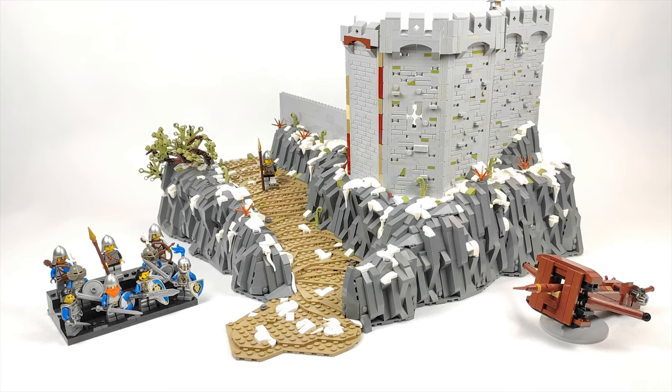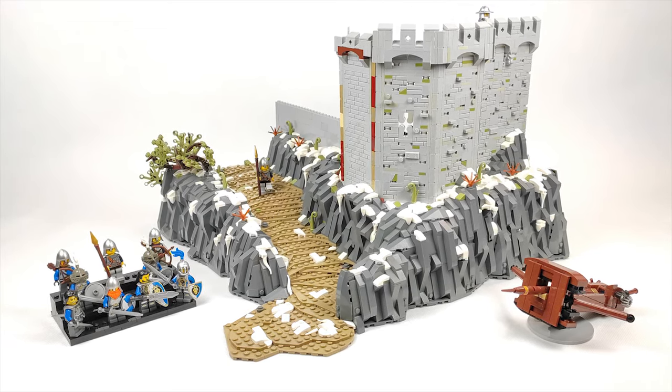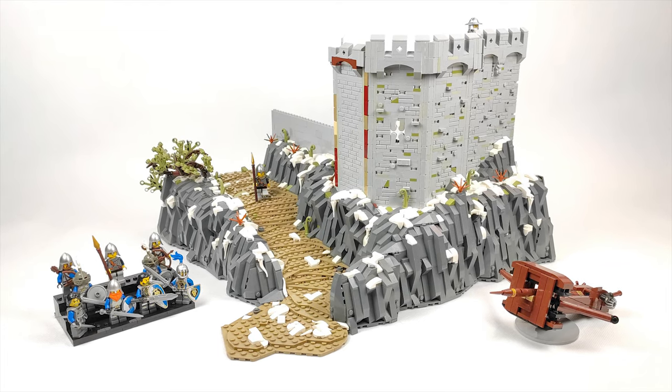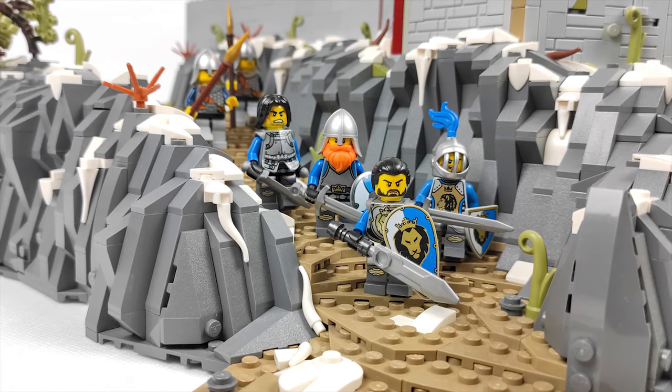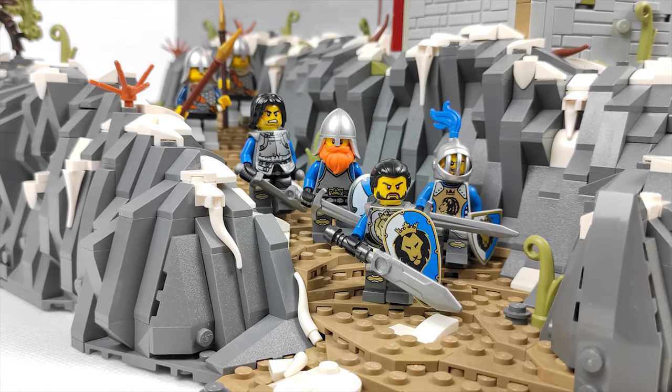If you haven't seen the previous parts of this build series then I strongly encourage you to check both of them out. I will put a link in the description below so you can catch up with those videos and then come back here for part 3. Go ahead, I'll wait.